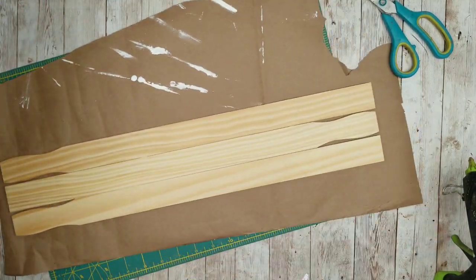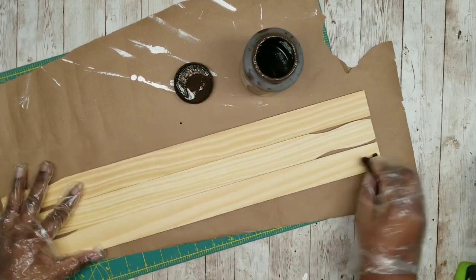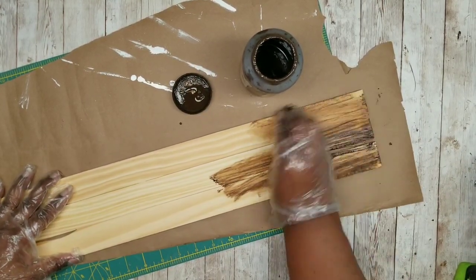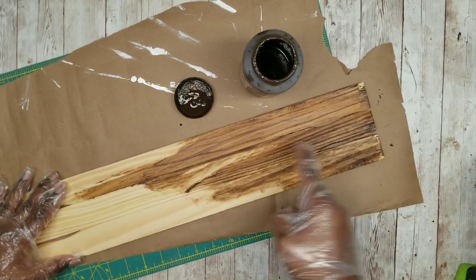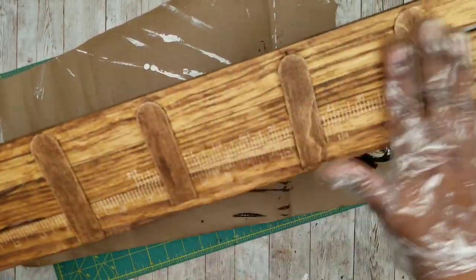We're going to lay out some paper and stain this with our Waverly Antique Wax. I'm just going to take my rag and apply a nice even layer all over the front of our piece, making sure you wipe it down after you apply the wax to get a nice even coat. Here is the layer on the front and the back side.